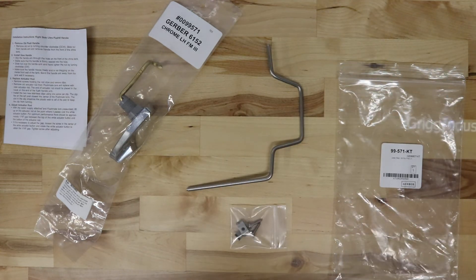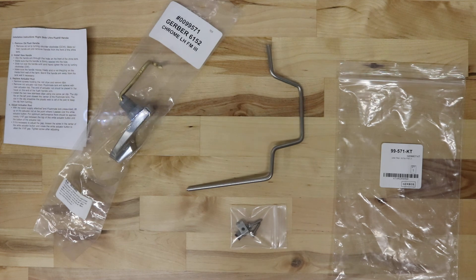If you would like to order this part, there will be a link in the description to our website. Once again, this is the Genuine Gerber 99-571-KT lever. The Genuine Gerber 100-571-KT lever. Thank you.